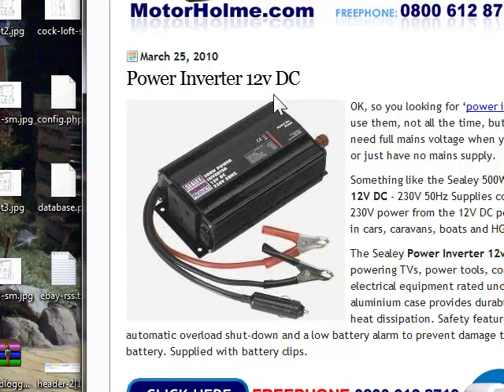This is continuous smooth power supply and it's the sort of thing that you find in cars, caravans, boats, HGVs and of course campervans. The Sealy power inverter 12V is suitable for powering TVs, power tools, computers and other electrical equipment rated under 500W.